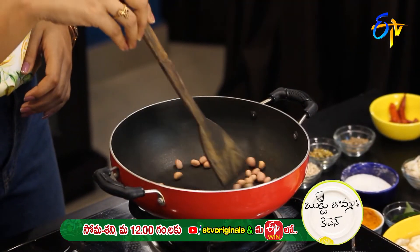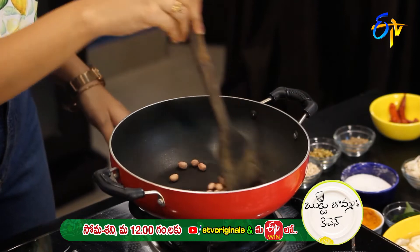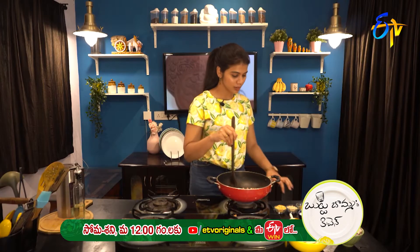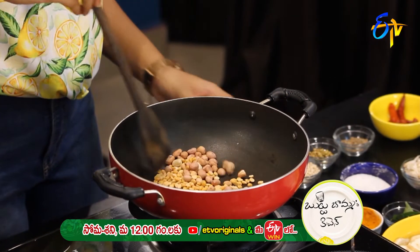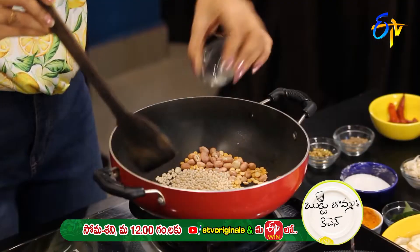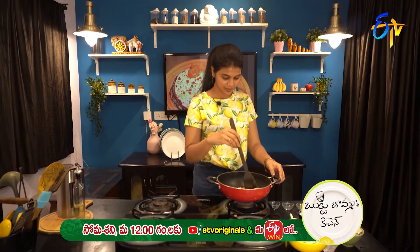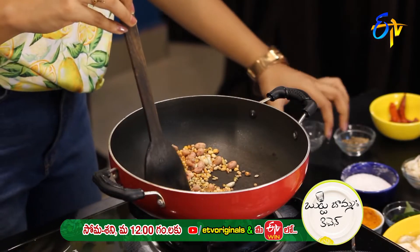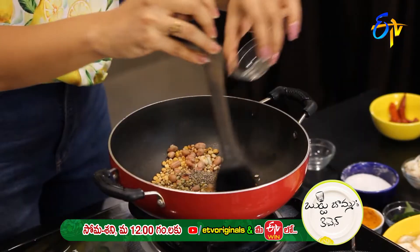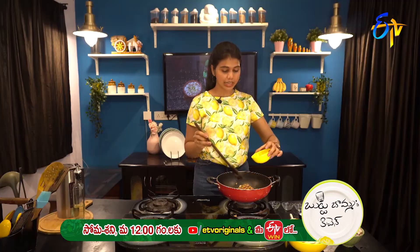We will add oil to the pan and fry until a little color appears. Next, we will add the pappu. Then add a little bit of jilakarra and the dhaniyalu.